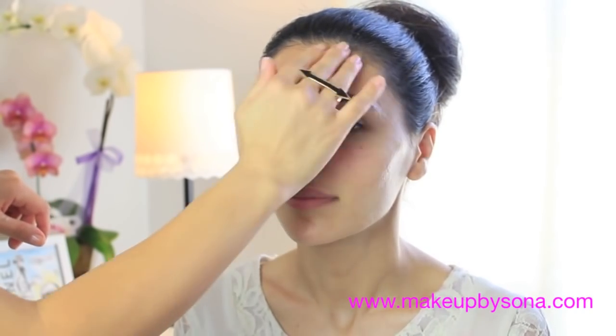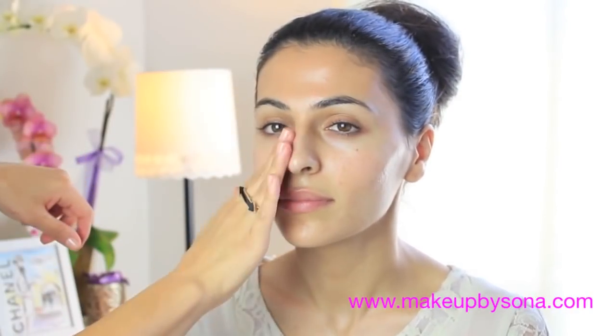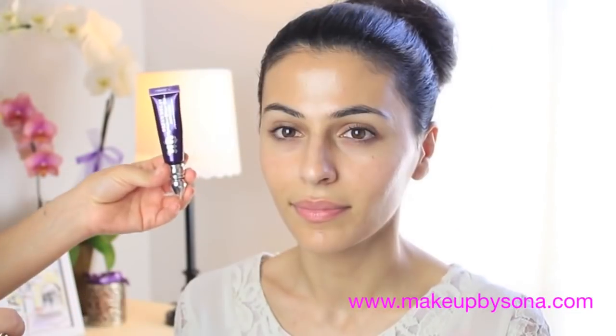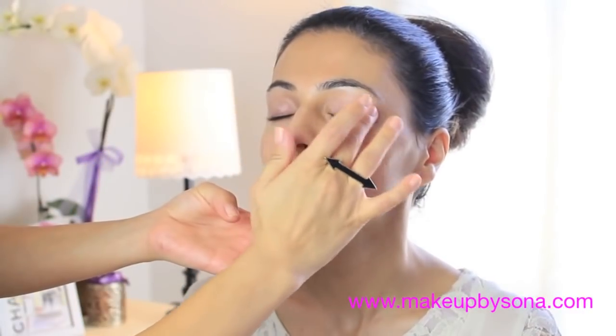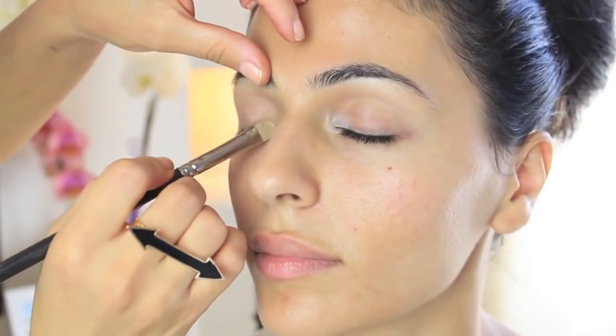So after the skin is really nice and glowy, I go ahead and apply a primer. If you watch my videos regularly you know that I only use Murad primers — I think they're so good. I'm using the matte finish on her, and then after that moving on to her eye primer, which is of course the primer of gods, the Potion by Urban Decay — and this is the anti-aging potion.